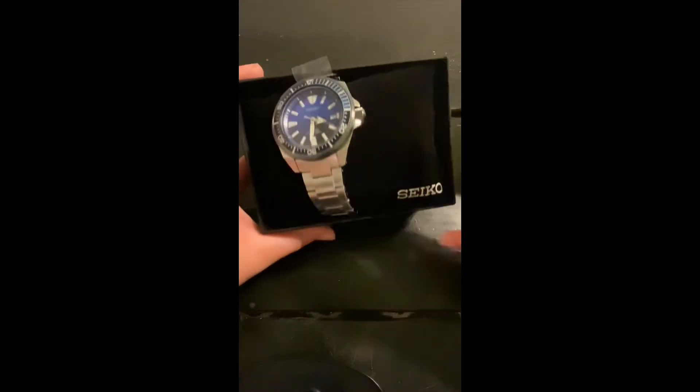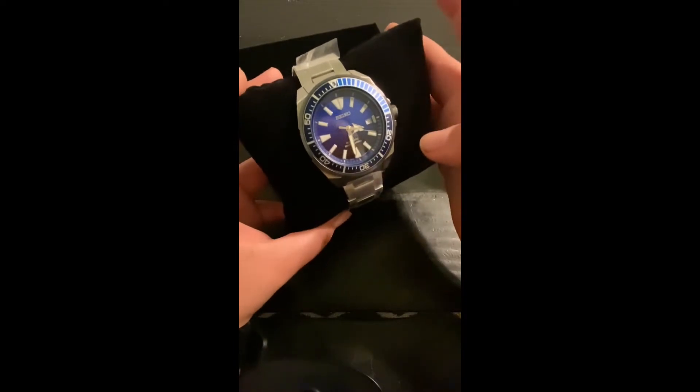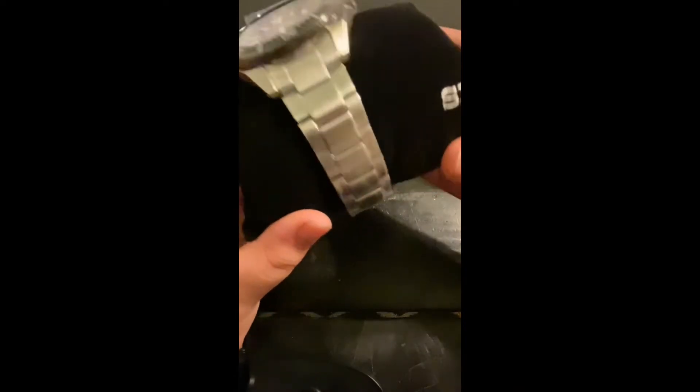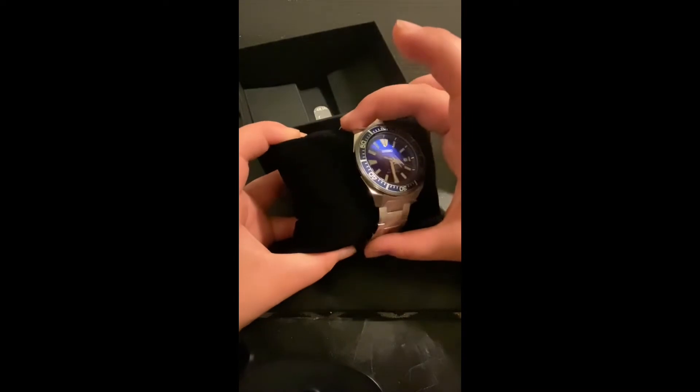Alright, so there it is, and Noob Junior is gonna do the honors. Look at that — what do you think, buddy? It's amazing because it has the blue on it, and also has like the white stripes and gray. You like that blue in the dial? Yeah, looks good, huh? Alright, peel off some of those stickers — people like watching that.